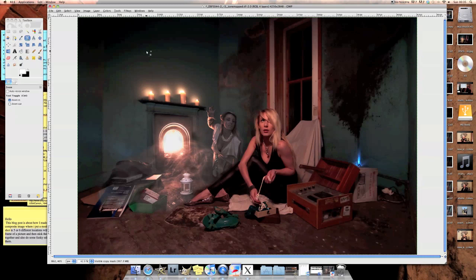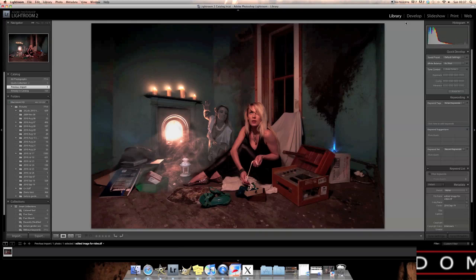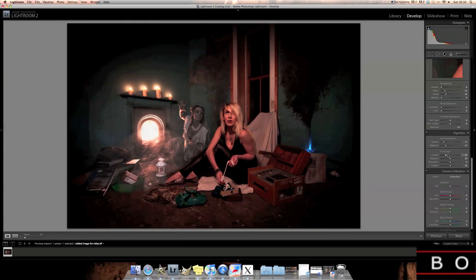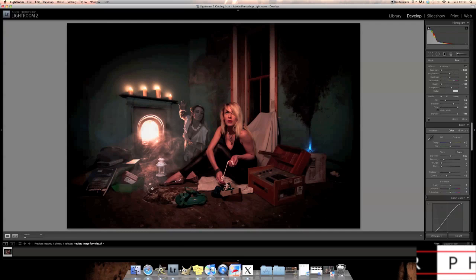That's the editing done in GIMP. Let's save that and then do our final work in Adobe Lightroom. That's pretty much the shot done. Let's see — maybe adding a slight vignette would be a good idea. I'm pretty much happy with that image. Actually, one more thing — I'm going to add a little bit of color to the smoke that's here.